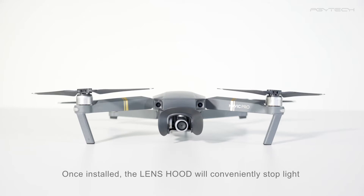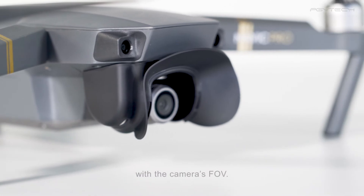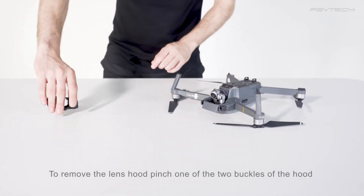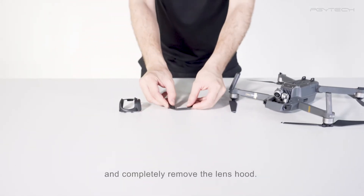Once installed, the lens hood will conveniently stop light from coming into the lens from both sides without interfering with the camera's field of view. To remove the lens hood, pinch one of the two buckles of the hood gently until it releases from the Mavic and completely remove the lens hood.